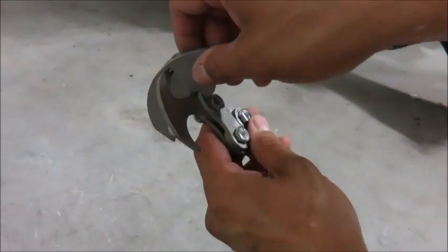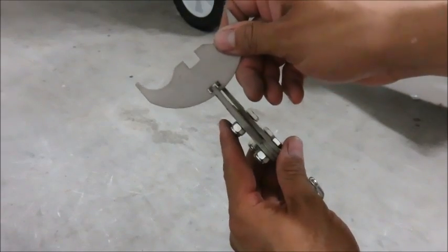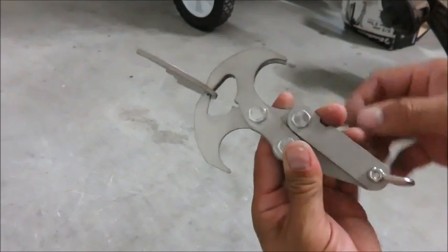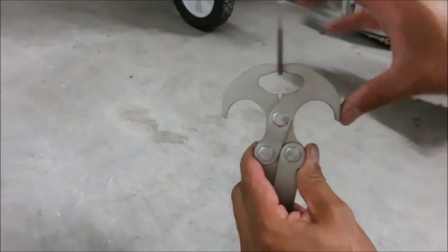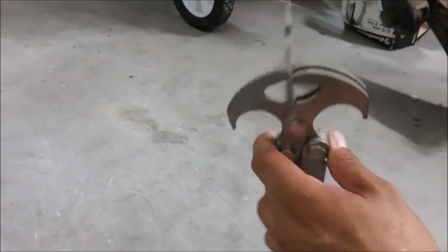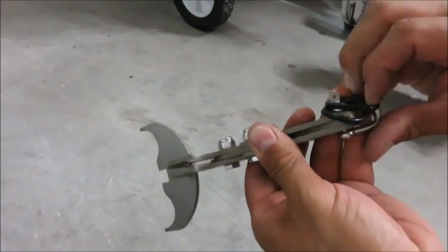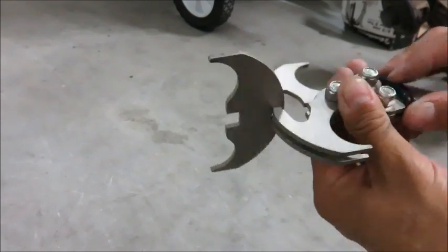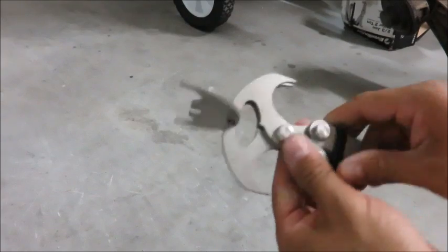You'll start by taking the cross hook and flipping it upside down so that you can have more room to work with. That gives you the proper distance in between the jaws when you drill your hole through. Take your O-rings and slip them over — that will keep the jaws compressed while you're tightening the hardware.